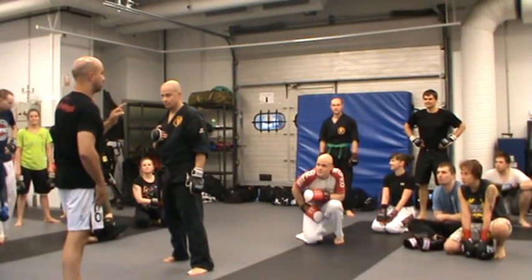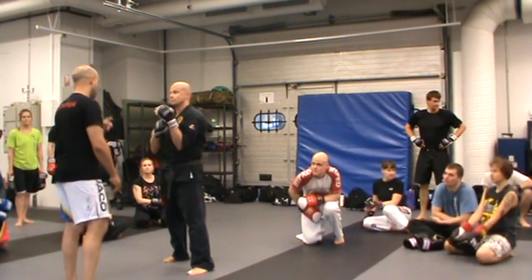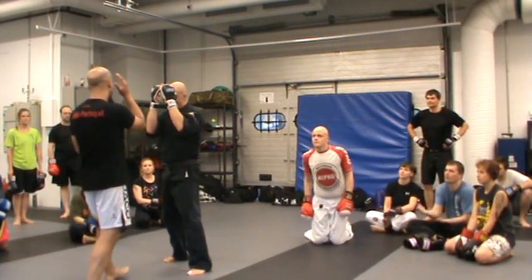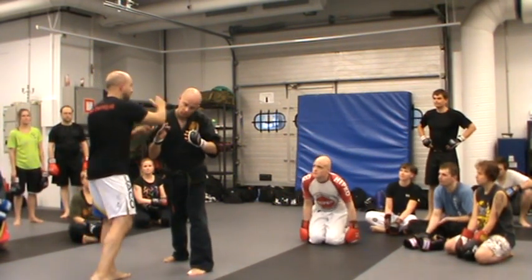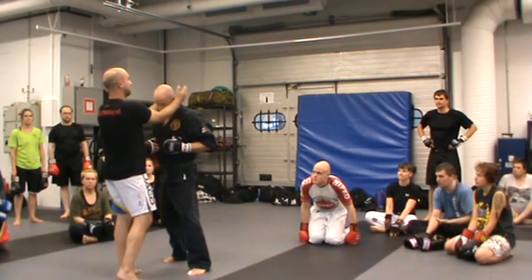Now we continue — it's the same drill, but now we change the clinch a little bit. Now look: we were doing clinch this side, this side, but now we are going to do this side.